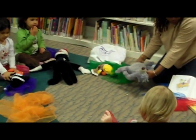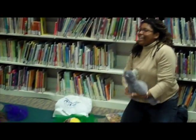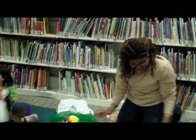Now the dough gets whirled and twirled in the air. Look at that pizza go! Pizza everywhere!